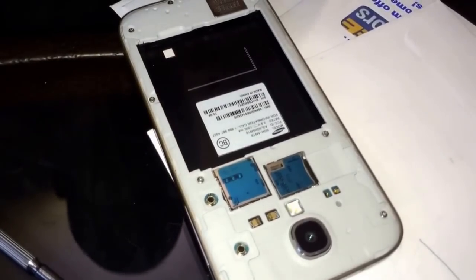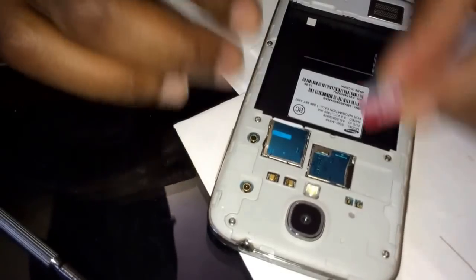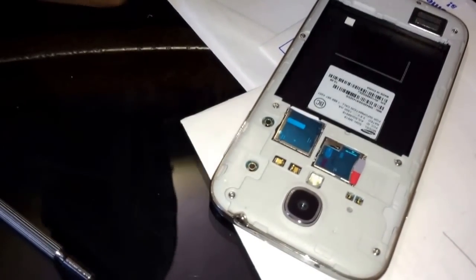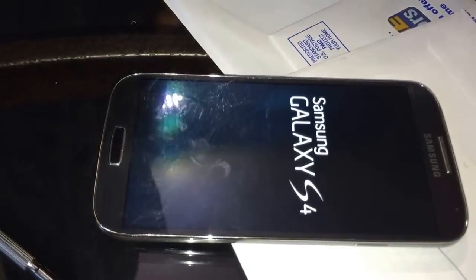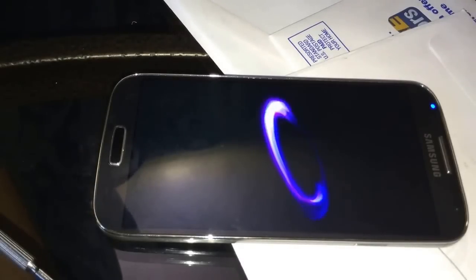Everything looks good. I'm going to pop the SIM card in, pop the memory card back in, here's the battery — and let's see what we get. Well, pushing the home screen won't do anything — the power button needs to be pushed. And it looks like we're back in business.